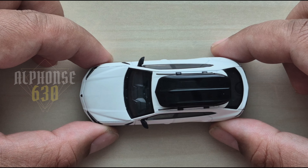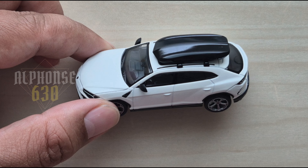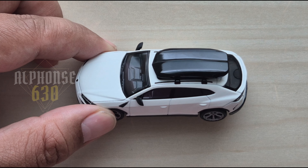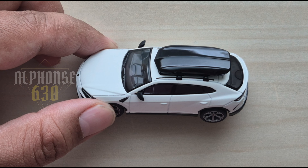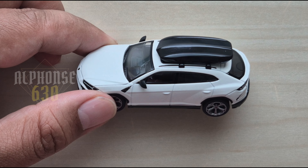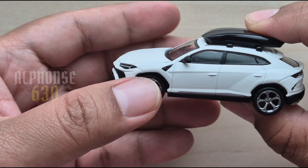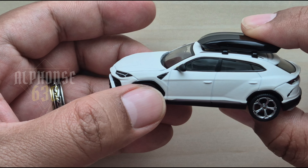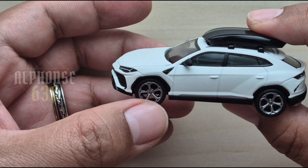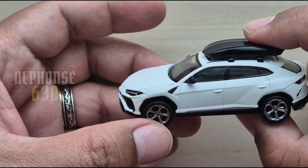I hope this gives you justification, guys, for how cool this is. The matte paint is really good, and Mini GT always does a fantastic job. I did not expect this — wow!